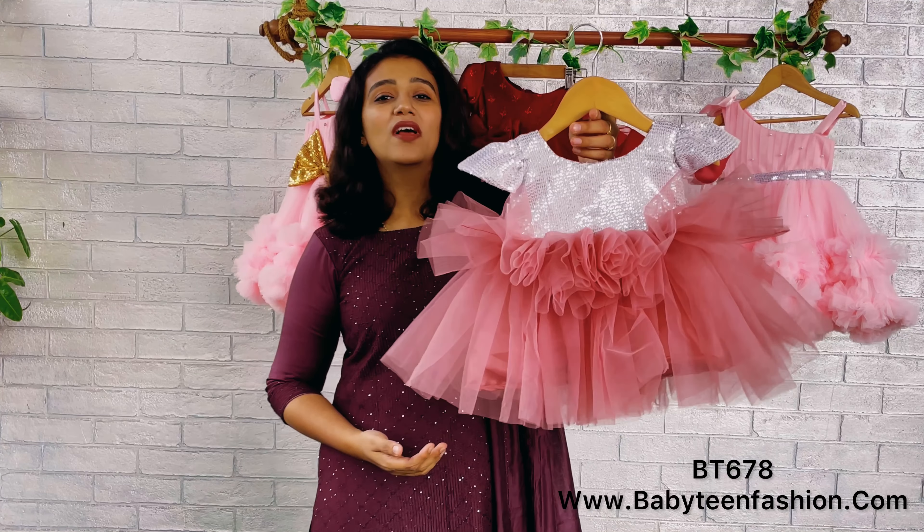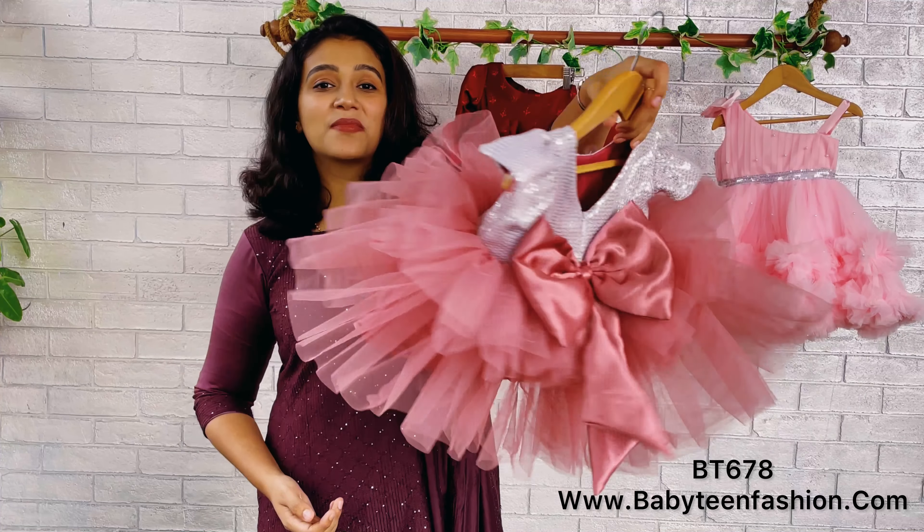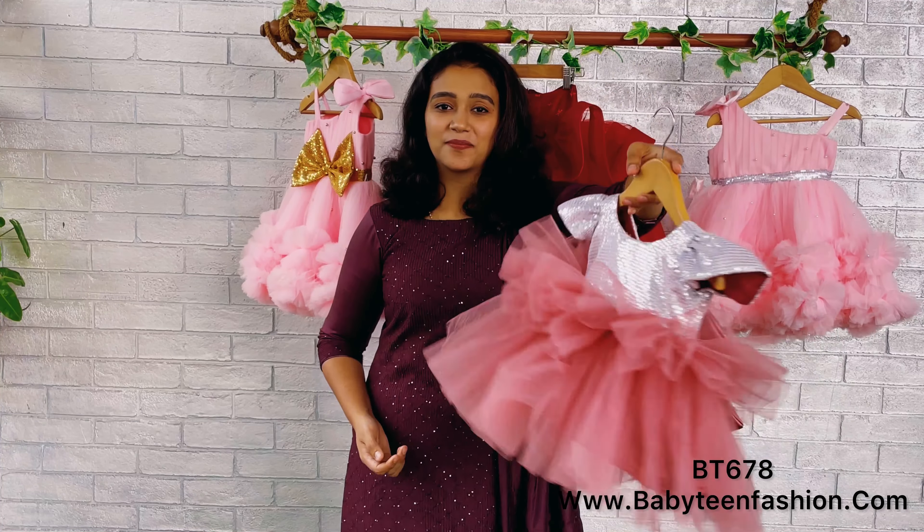You can find this on our website babyteenfashion.com. The product card will be given at the end of the video so you can search on our website. If you need any customization like a change in color or size, you can reach us directly on WhatsApp or DM us.